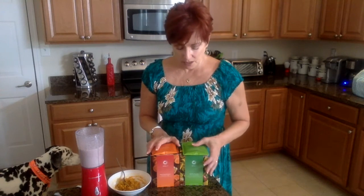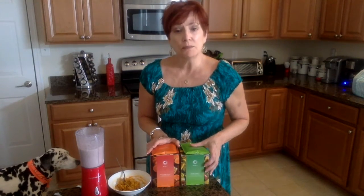Hi, it's Martha with Take Shape for Life. Today I'm trying two new Optavia products: the Chia Bliss Smoothie and the Honey Sweet Potatoes.